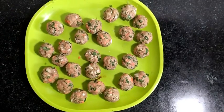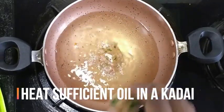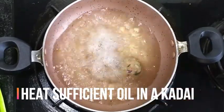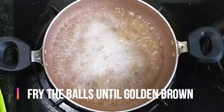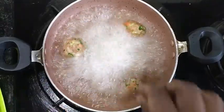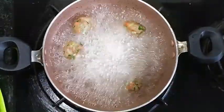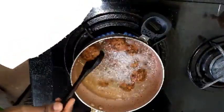Now we are ready for the balls and we are deep-frying. I am using vegetable oil. We are frying the balls until golden brown, then put the golden brown balls on a kitchen towel.